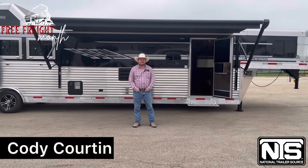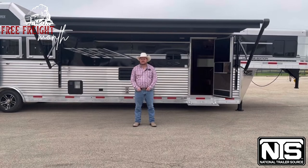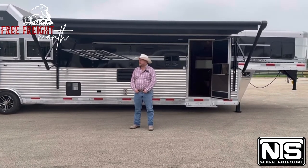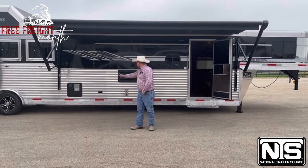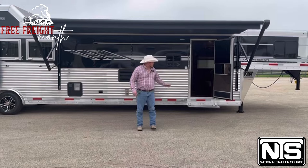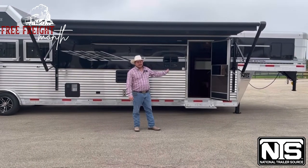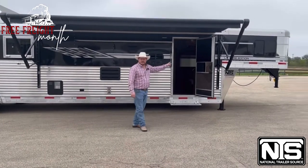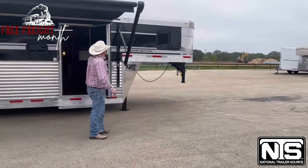Howdy folks, this is Cody Corden at National Trailer Source. We're here today in Salado, Texas at my store location. I've got a beautiful SMC Laramie 8414. This is in the side load package. You'll also notice the extruded aluminum goes all the way to the front of this trailer, really beefs it up and makes it look really beautiful. I'm going to show you the front of this trailer and then we'll go to the back, the stall area, the tack room, all of that good stuff.